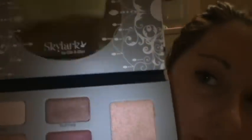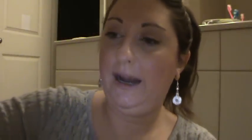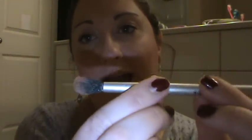It also has a mirror — some people were complaining because it says Skylark by Ellen Blair on the actual mirror, but that doesn't bother me personally. It comes with two brushes: a flat shader brush and a crease brush. The flat shader brush is too small in my opinion, but the crease brush is perfect. I do use the crease brush.